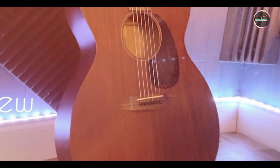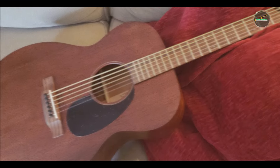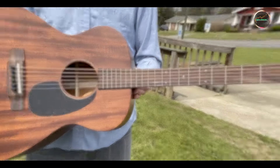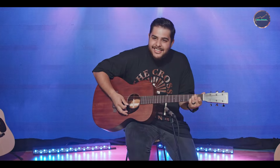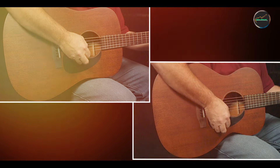The Martin 000-15M is designed to be user-friendly, featuring a low-action setup that allows for easy fretting and smooth transitions. The satin finish on the neck ensures that your hand glides effortlessly as you play, reducing friction and enhancing comfort. This guitar is suitable for both beginners and experienced players alike, providing a rewarding playing experience for everyone. The 000-15M's design caters to various playing styles, making it a versatile option for different musical genres and performance settings.